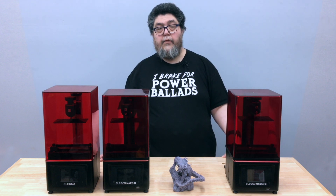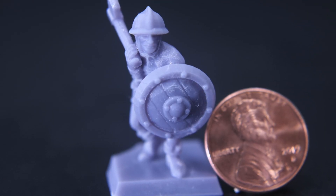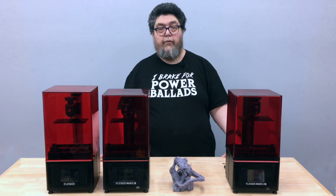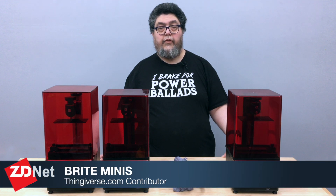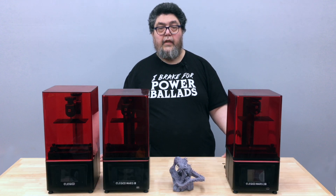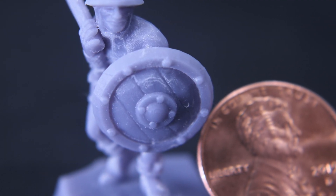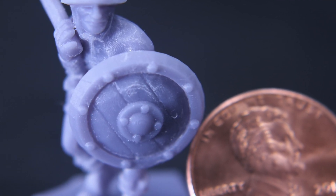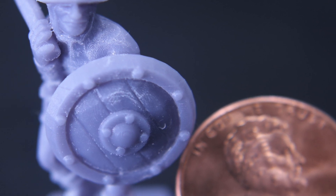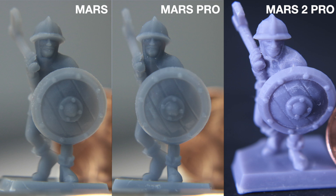As a base for comparison, I've been using this little miniature foot soldier designed for support-free SLA printing by Thingiverse contributor Bright Minis. As you can see, the model is barely larger than a penny, and the face on the soldier is actually smaller than Lincoln's face on the penny. Here you can see the soldier printed on the Mars 2 Pro side by side with the same soldier printed on the other two Mars printers.